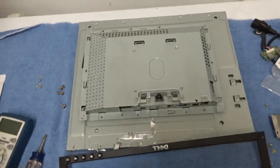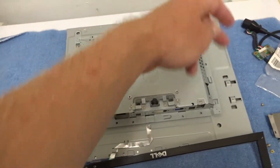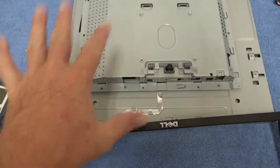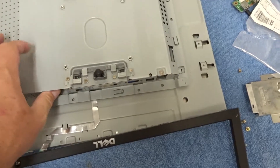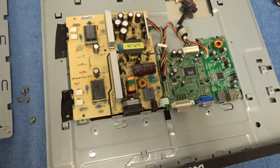Here's what the monitor looks like with the case apart. Like pretty much all monitors, there are clips around the edge and you have to pop all the tabs apart, then you can pull the back panel off. I've already removed the screws for the cage.